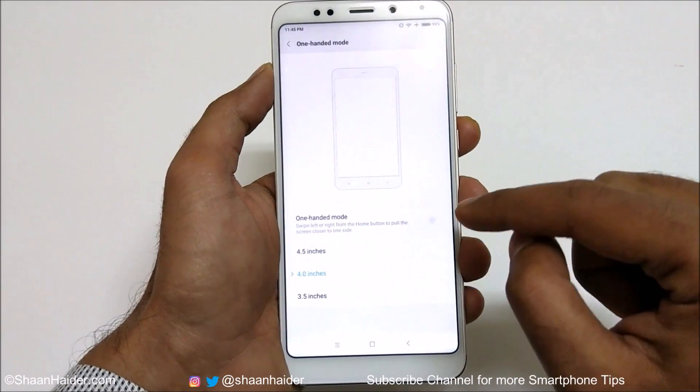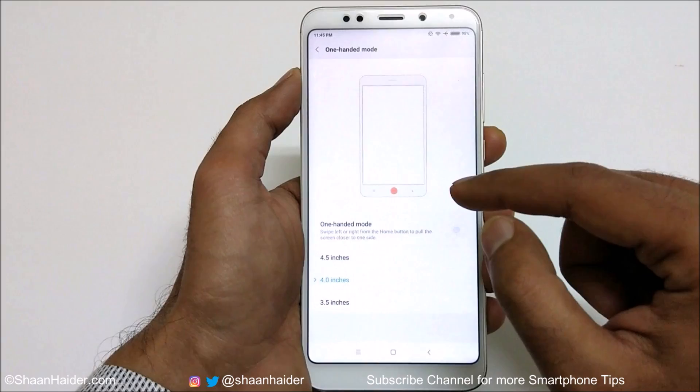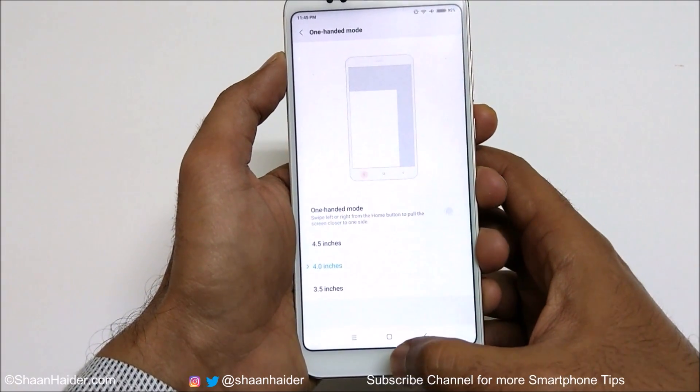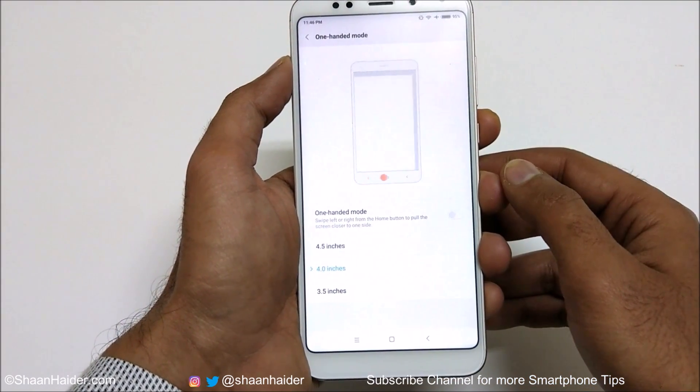The first option is a toggle button to activate the one-handed mode. Here is a demo showing how to use it — you just need to turn it on, and after that swipe from the home key to the left or right, and the size of the screen will be reduced.